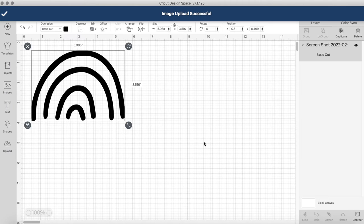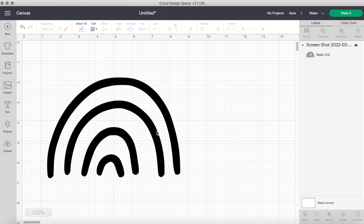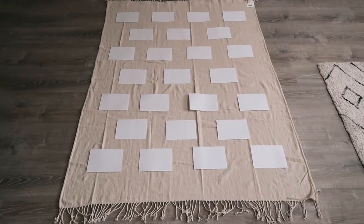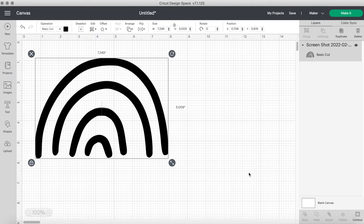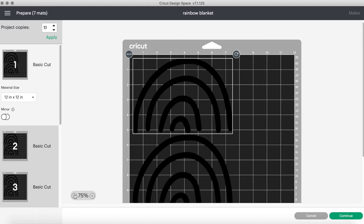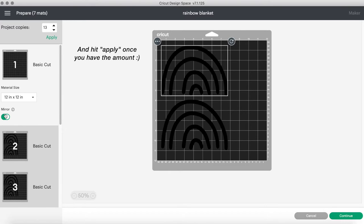I'll add it to canvas and make the size about 7.2 by 5 inches. Since I'm a visual person and couldn't make the template in Cricut because it's so big, I cut out 7 by 5 paper pieces and placed them on the blanket so I could actually see how they'd look — whether I want four in each row or three. Once you decide how many rainbows you want, you can change the amount of project copies, which is a much easier and faster way instead of duplicating each rainbow.